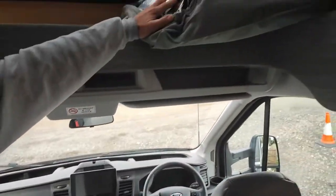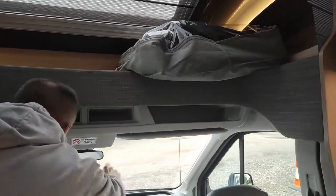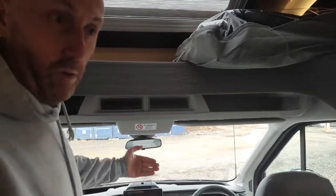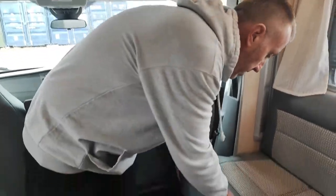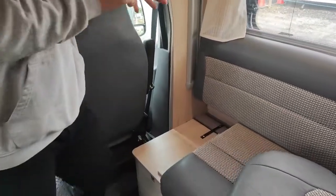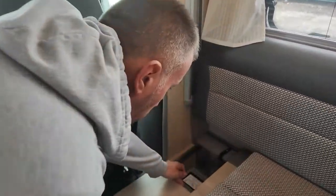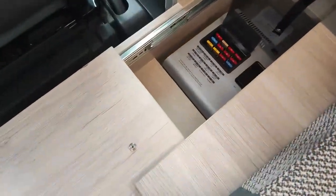Above your screen here, you've got your pack with your windscreen blinds. They simply just sucker on the inside of your two front windows and your windscreen at night so nobody can see in. Underneath this cushion here is where all your trip switches are — your 240 trips and your 12-volt trips are all under here. You just slide that forward and they're all in there.